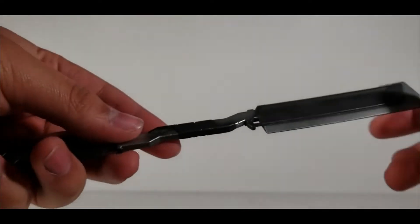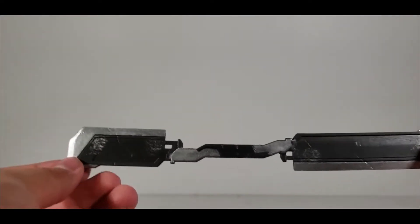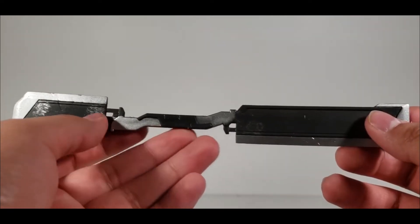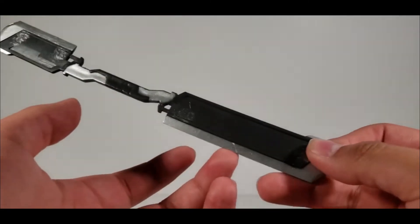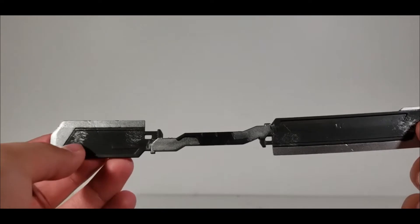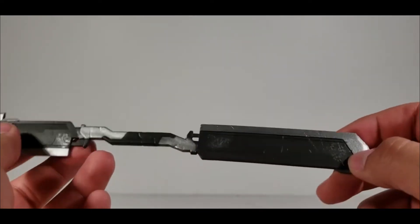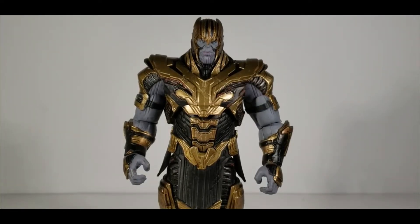He also comes with a sword, and it is horrendous — nowhere near accurate. The blade is somewhat close but they messed that up too, and the handle looks nothing like it should. The proportions are way off — one side is tiny compared to the other. The paint job isn't bad though; I love the weathering and slight battle damage effects.